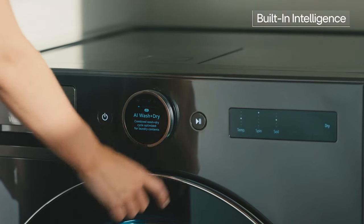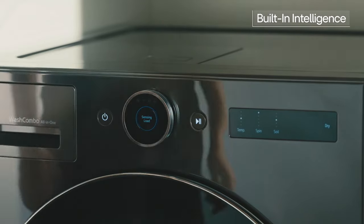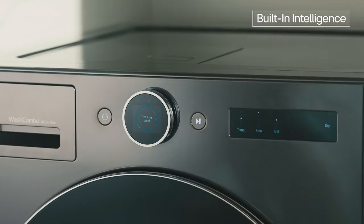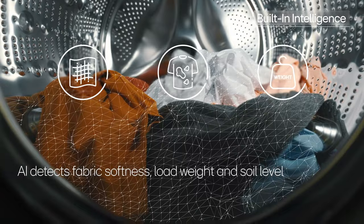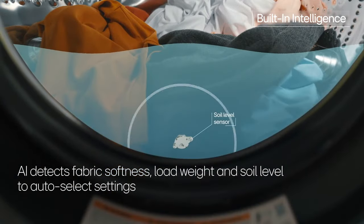When it comes to complete care at the press of a button, the Wash Combo's built-in intelligence takes out the guesswork. Sensors detect fabric softness, load size, and soil level to automatically select the optimal settings.